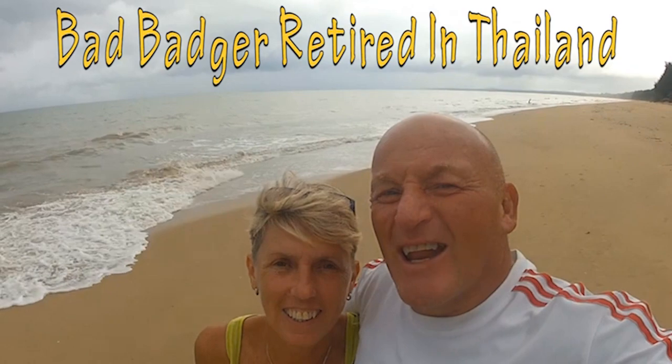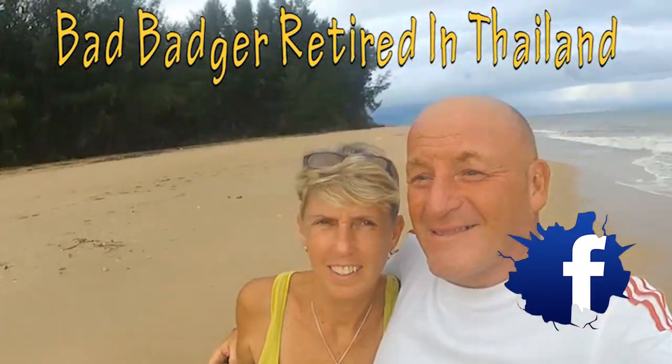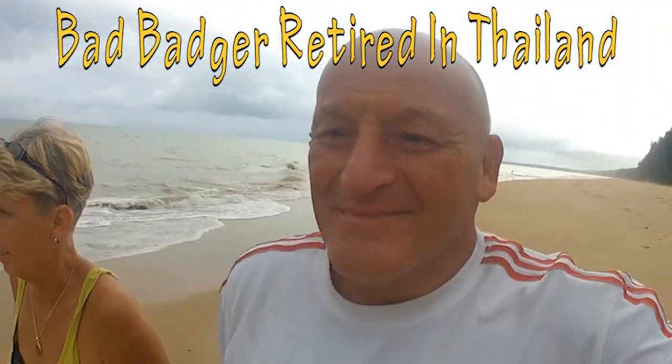Why wouldn't you want to come to Thailand? Look at this — awesome! Come visit.